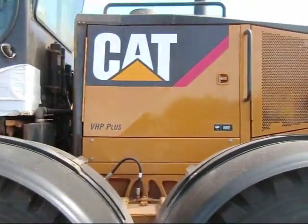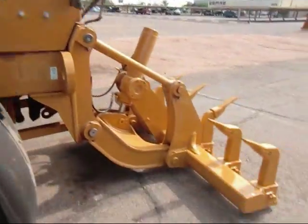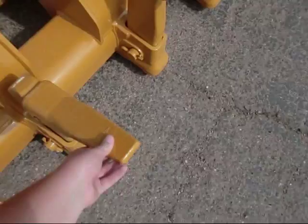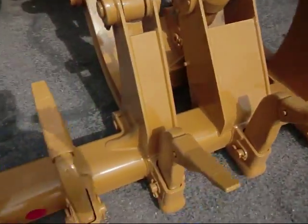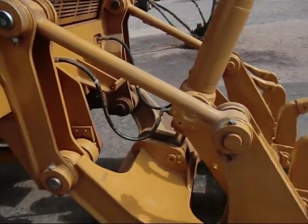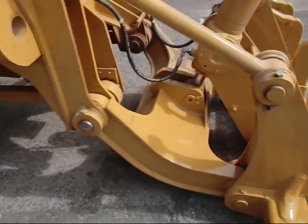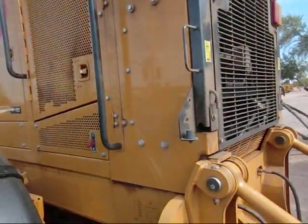Starting at the back, you've got your engine and a big ripper back here. The ripper isn't too terribly deep but it's pretty wide, so you've got a really large hydraulic cylinder for it and then your linkage just for it to go up and down. There's also a radiator fan back here.